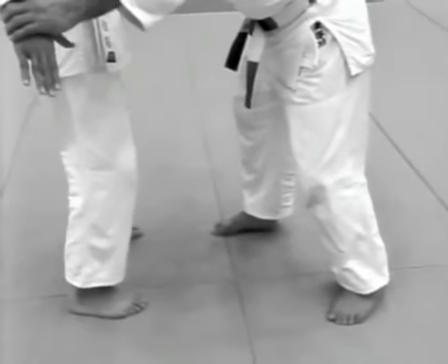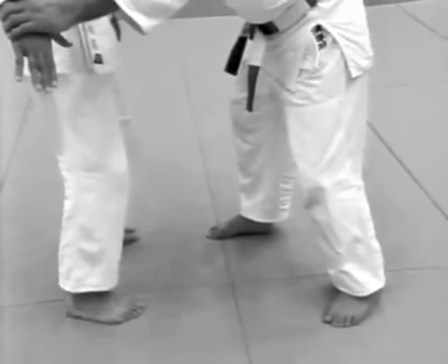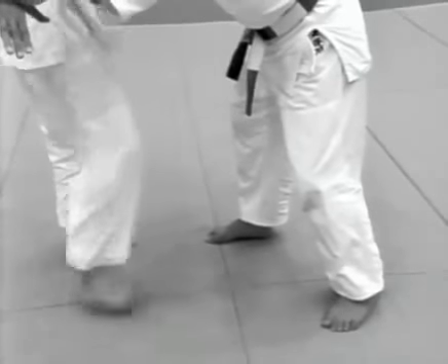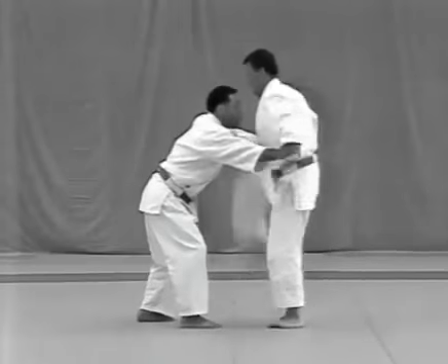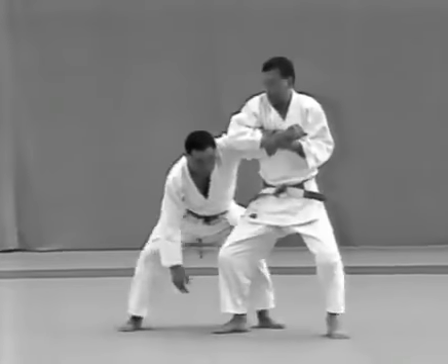When applying atemi with the ball of your foot, relax the muscles from the knee down and kick sharply. When applying the lock, the tori pulls the uke out to the left and lowers his hips.